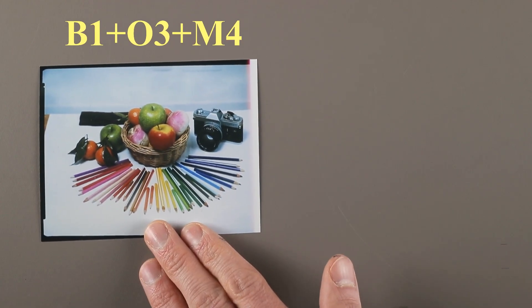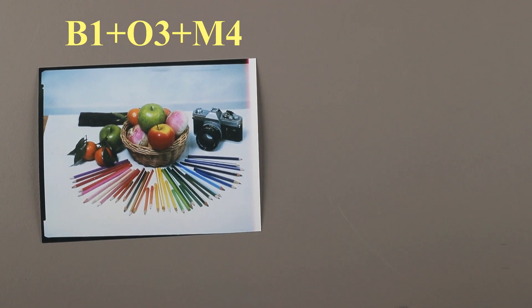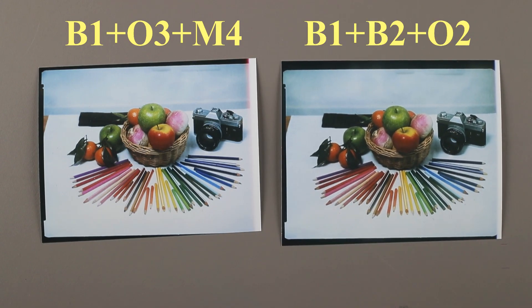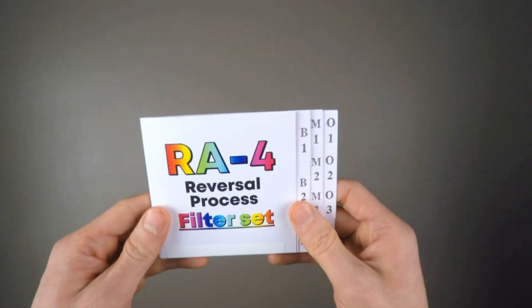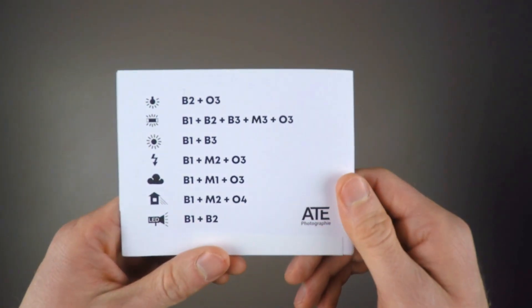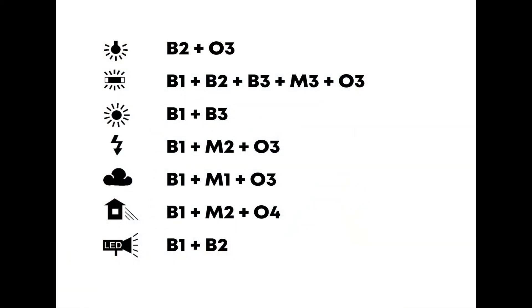For example, the picture we just took with B1+O3+M4 is very similar to another one filtered B1+B2+O2. So there are multiple ways to filter a scene. Since each situation requires a different filtration, and to avoid starting from scratch, you will find on the back of the filter set a color balance indication. This will help you have a good starting point for your filtration. You can use it as is and obtain photos with approximate vintage color, or if you're looking for a precise result, you will have to go through a test photo phase.